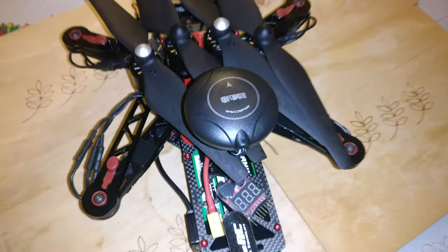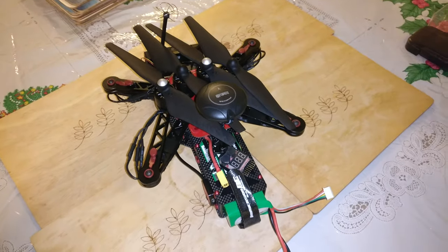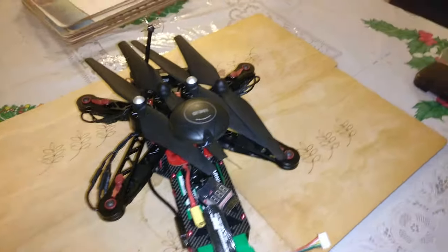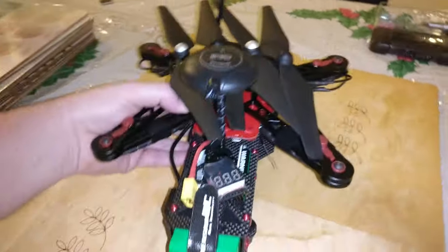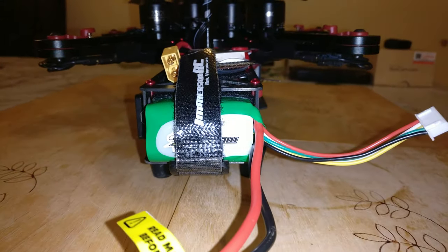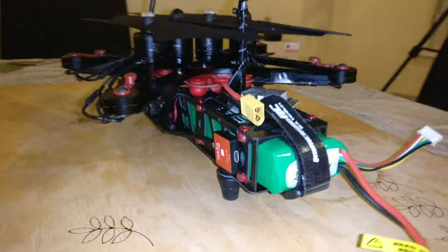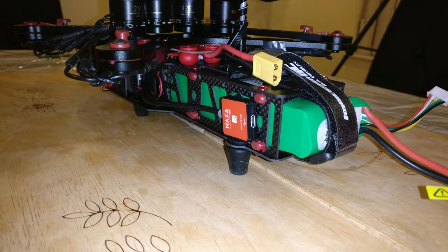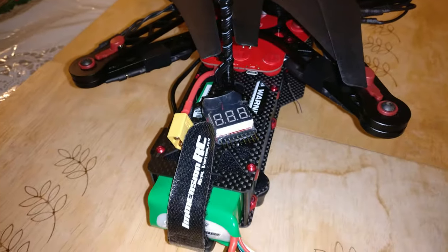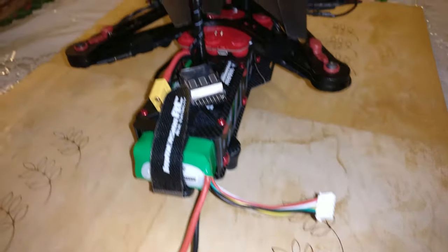Using an MA10 GPS does have the added bonus of being able to use the GLONASS satellite system as well. As you can see it fits a 4S 5200 milliamp hour Multistar LiPo very nicely. There you can see the LED unit, and I've put a LiPo buzzer on the top so I can plug the balance lead into it.